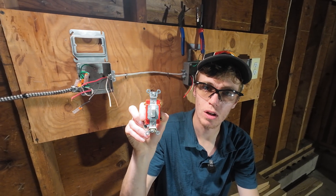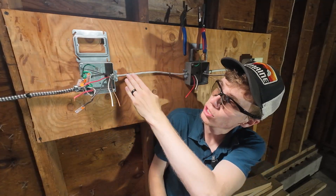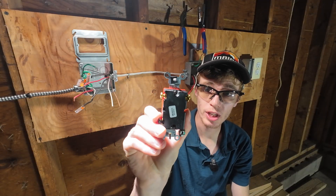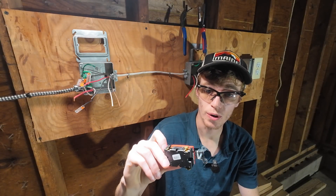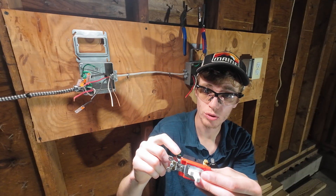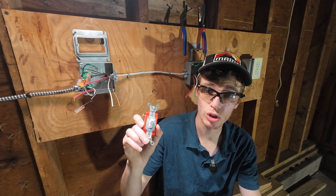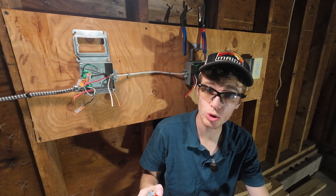Today we're going to be going over how to install a three-way switch. I will not be actually showing you how to run the wire, but I will be showing you how to wire the physical device itself. A three-way switch has one, two, three points for your hot wires to connect to, then one ground screw. The defining feature you're going to see with a three-way switch is a pair of travelers goes to a pair of screws.